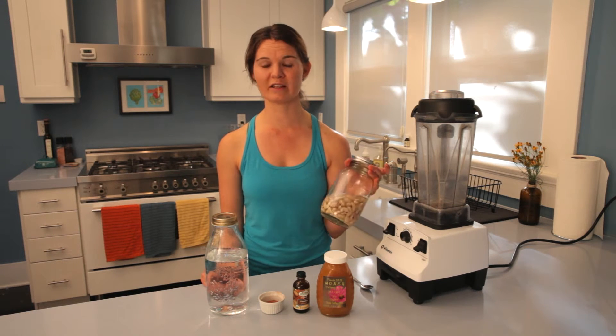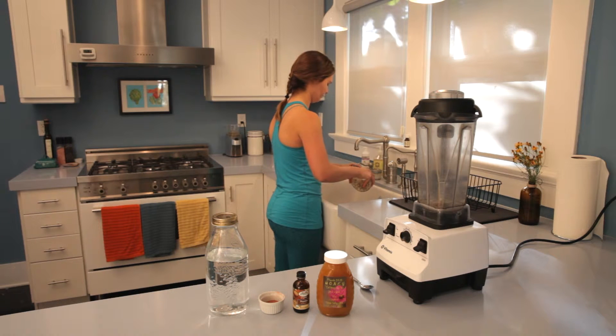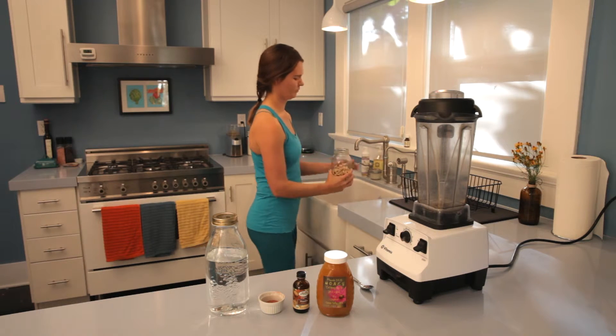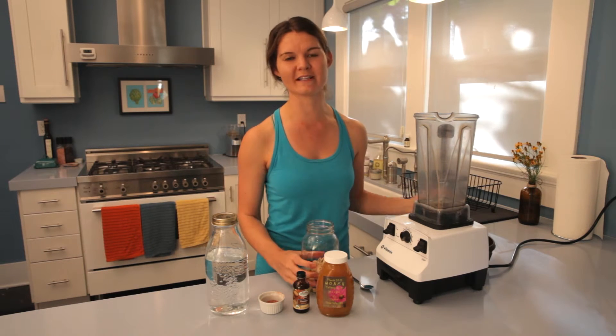I'm going to strain out the soaking liquid to start. This is one cup of cashews, which is going to make a really nice quality of milk.